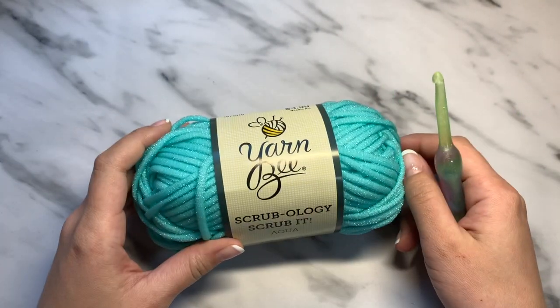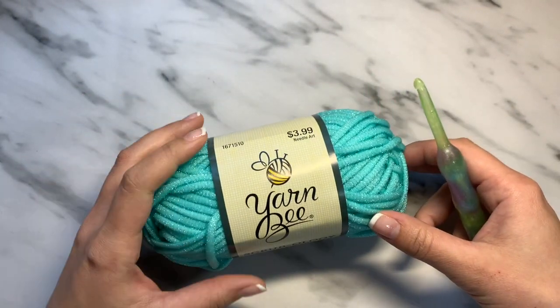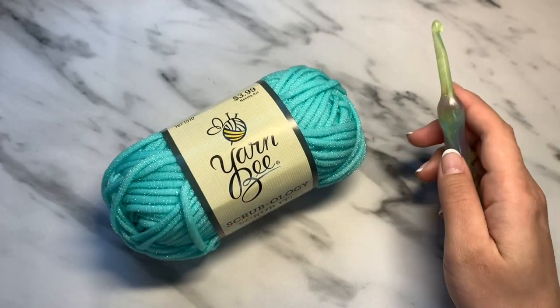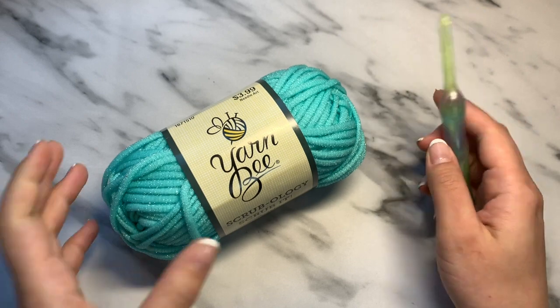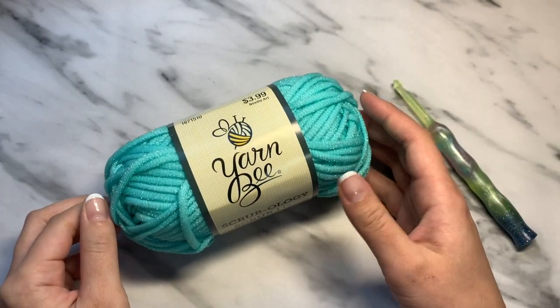Alright, hey everyone, this is Patti and I am from CrochicStyles. I'm going to do a video tutorial for you on the Sparkly Dish Scrubby, the free pattern that we offer on our website.